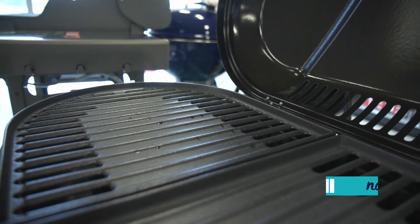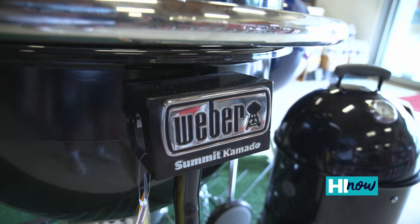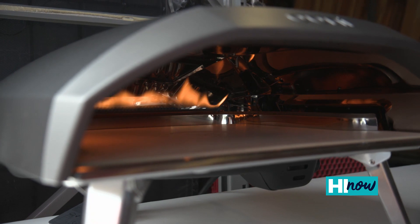Aloha everybody, we're back at CityMill! For all you backyard chefs out there looking to take your cooking game to the next level, CityMill's got a great array of products. We have Stuart Suster here, part-time CityMill employee, part-time pizza maker. Today we have the Uni pizza oven.